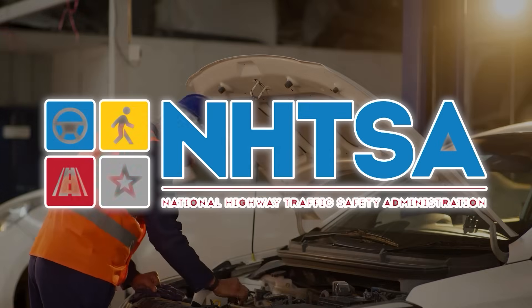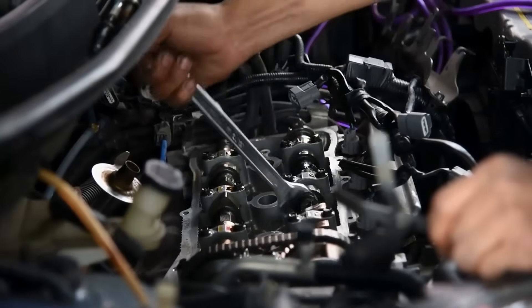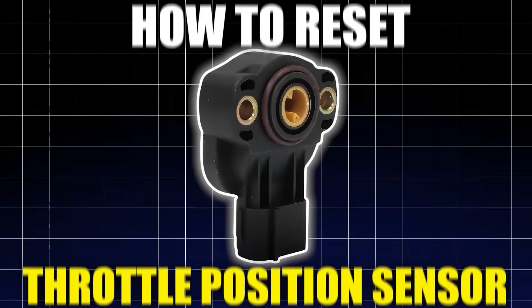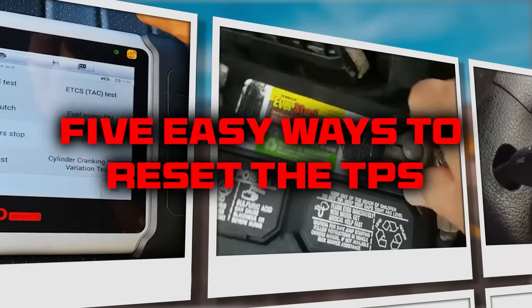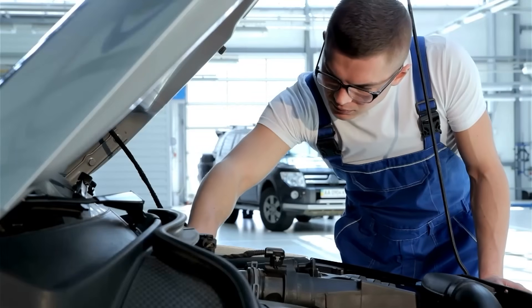According to the NHTSA, people waste tens of billions of dollars yearly on unnecessary car repairs. One reason for this waste is not knowing how to reset the throttle position sensor. In this video, I'll show you five easy ways to reset the TPS. I'll also share a very important maintenance tip at the end.